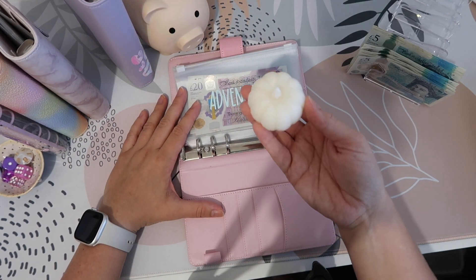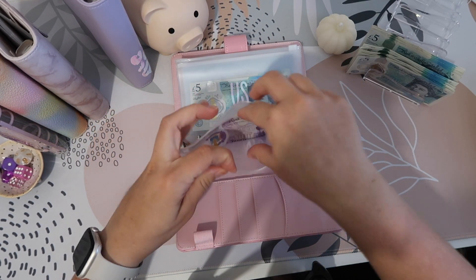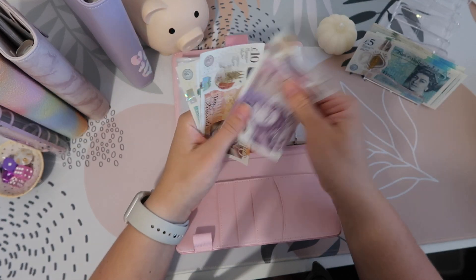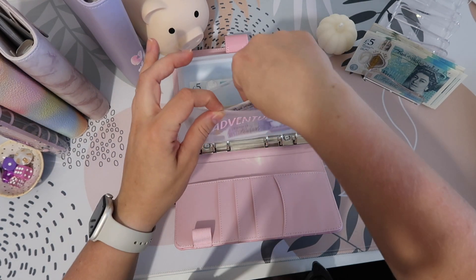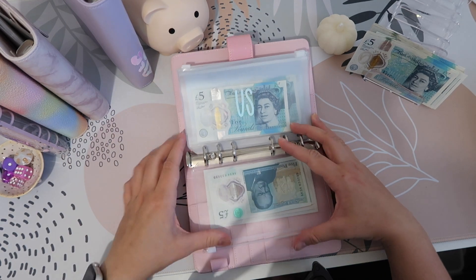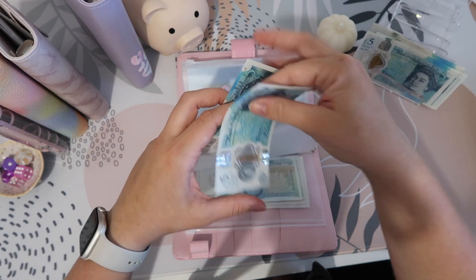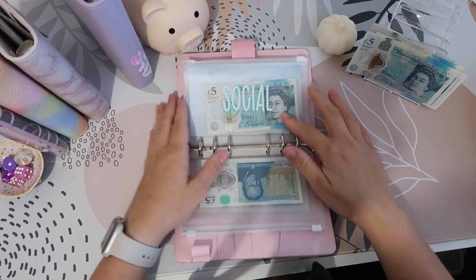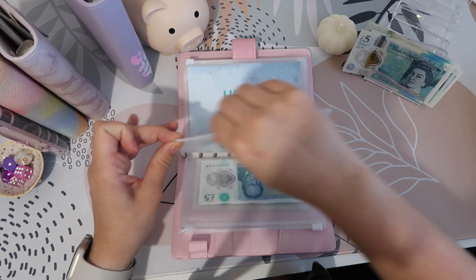I've got my pumpkin candle out — I'm just ready for autumn! For adventures I'm going to pop £5 in, so that now has £20, £30, £35 and £40. I'd like to get that to £100 and then just replenish it as we use it. The US fund is going to get £5, so that now has £10. I'm also going to put £5 in social, so that now has £10 as well.